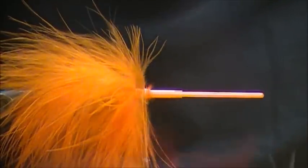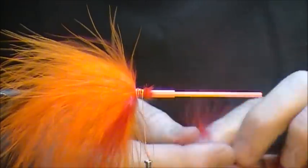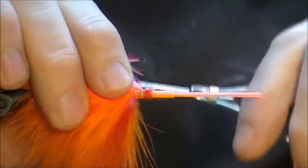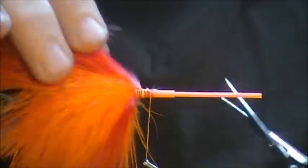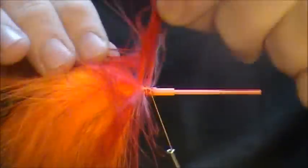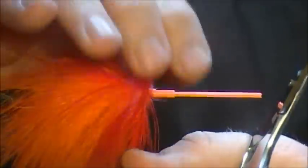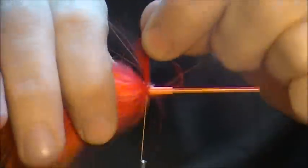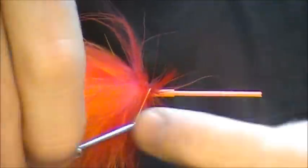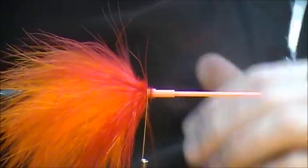Now we're going to switch it up to red. We'll start with some red marabou, tying it in with the bottom of the feather and just spinning forward. And then we'll go with one more red.